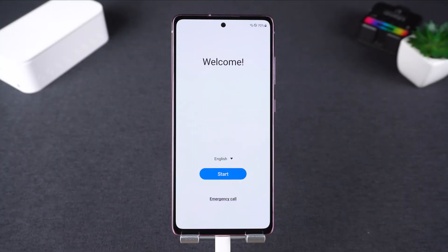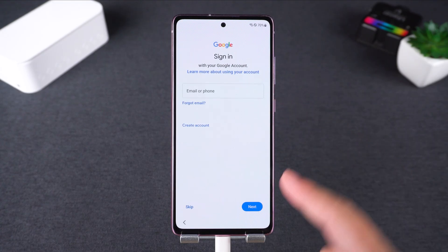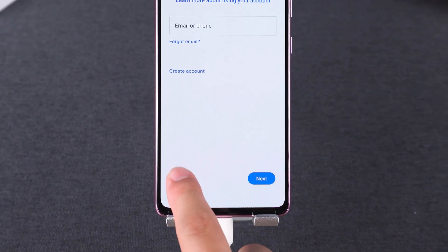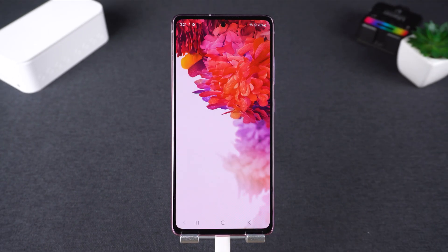Just wait for the progress bar to complete. Once it's done, the FRP lock will be removed. Go through the setup process again. When you reach the Google account screen, you'll now see a skip option. You can also sign in with a new account. Then just complete the remaining setup steps.